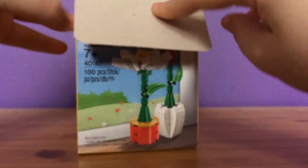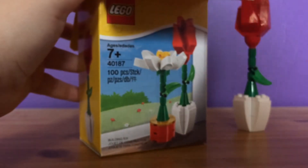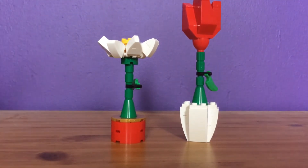So without further ado, let's get these bad boys out of the box. I have already built them — they are absolutely adorable. So here they are: two very lovely looking flowers.